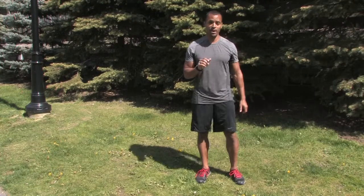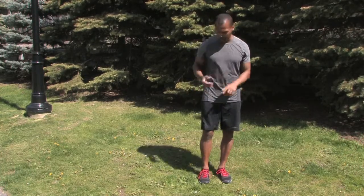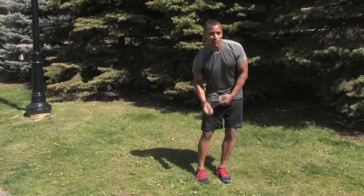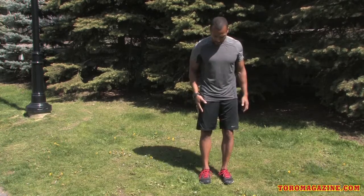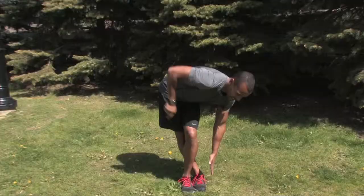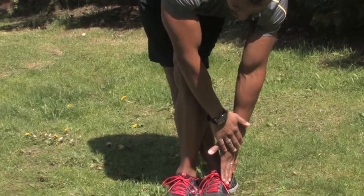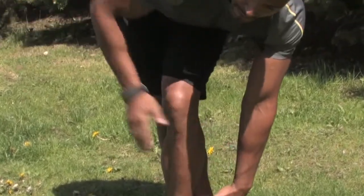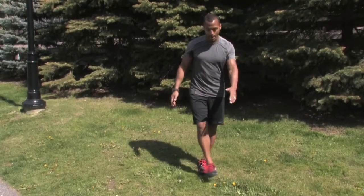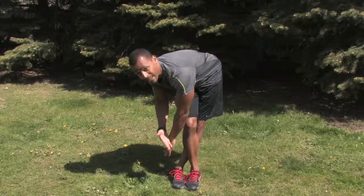Another common area of tightness post-run is the side of your legs — your IT band and the hip area. The IT band, or iliotibial band, is a layer of fascia that goes over top of the muscle and leads into the front of the knee joint. When that gets tight it can cause knee issues. To stretch the right leg, take your left leg, cross it in front of your right leg, then reach down to the inside of the right foot as you lead your right hip towards the right. You're leading your hip in the opposite direction of your reach. Hold for about 30 to 45 seconds, then repeat on the opposite side. You may find one side is tighter than the other, which is usually the case.